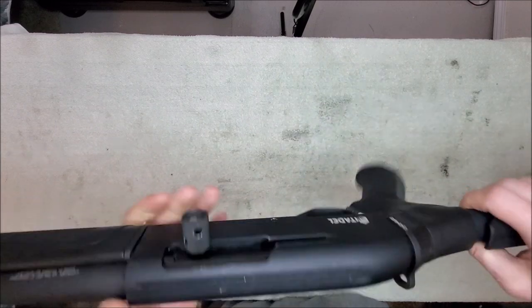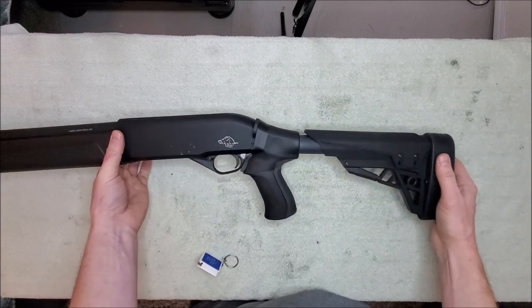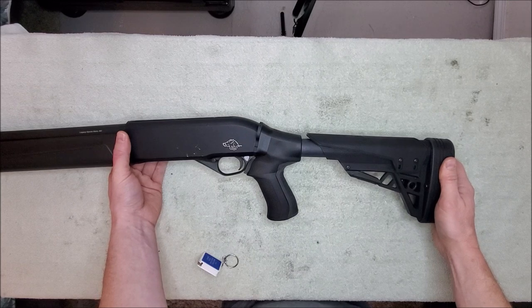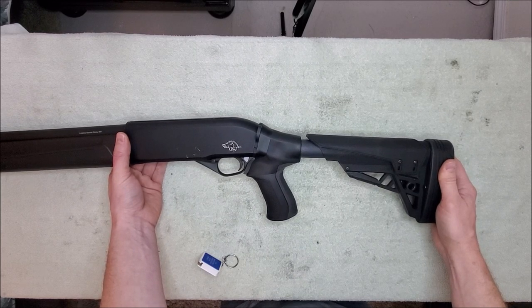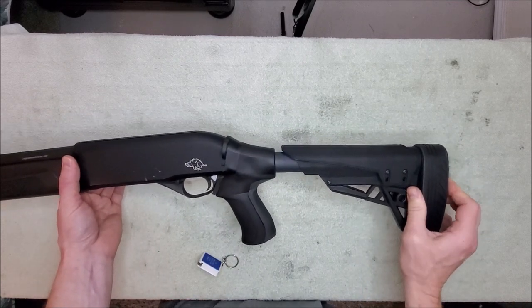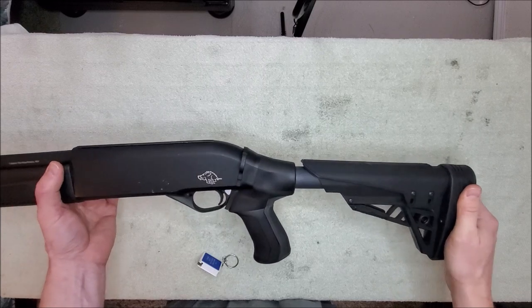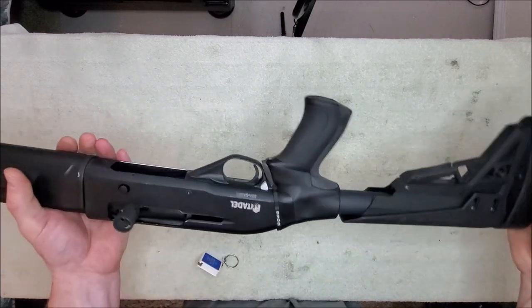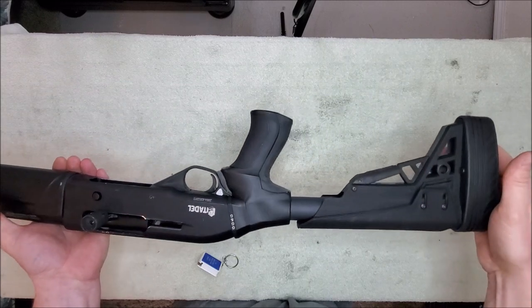It should be pretty well. Other than that, I think I paid, with shipping, $120 for the stock. I'm happy with it so far. It feels really nice, the recoil pad is really nice and thick. We'll see how well it works this afternoon. I'm happy with it. It's been a long wait trying to find something that fits this.